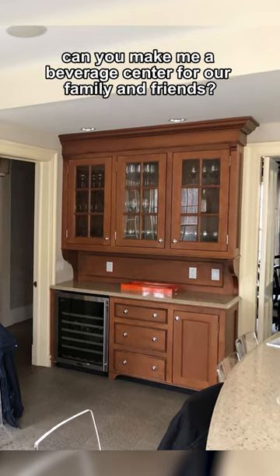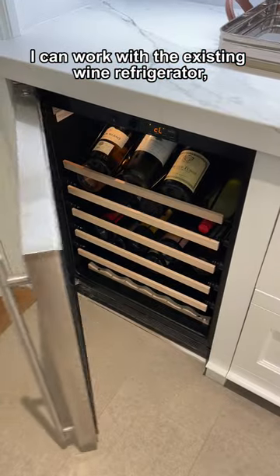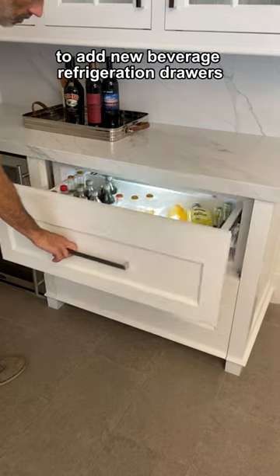Can you make me a beverage center for our family and friends? Yes! I can work with the existing wine refrigerator and modify and paint the existing base cabinets to add new beverage refrigeration drawers.